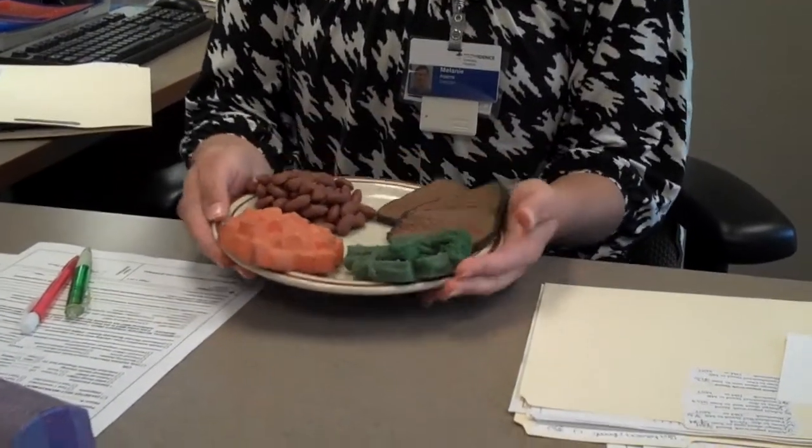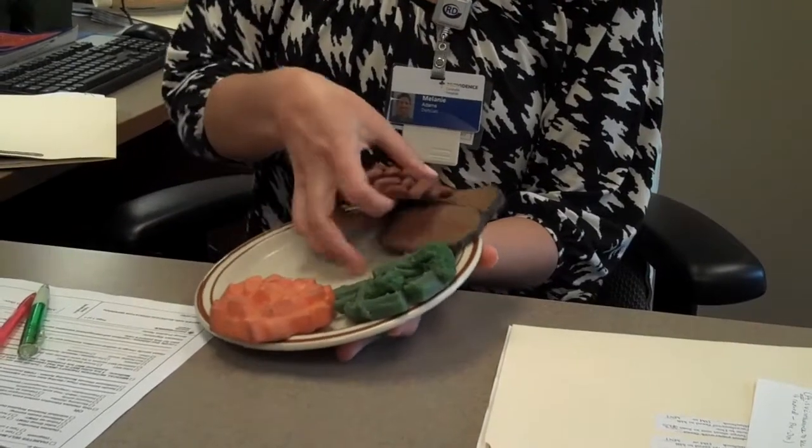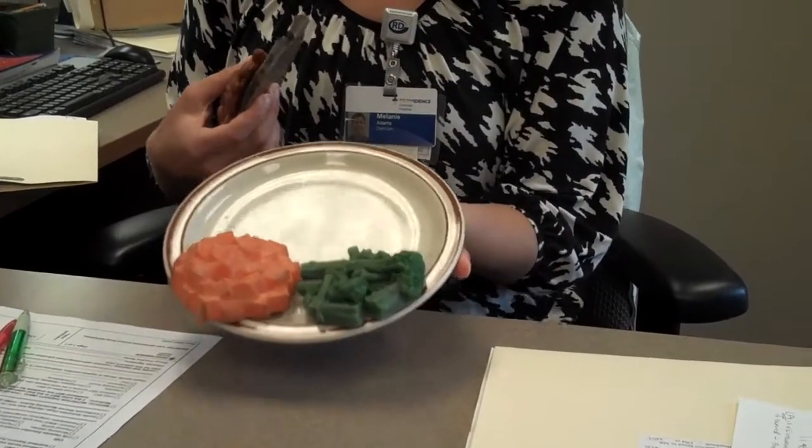One easy method is to find a 9-inch plate — that's what this plate is — focusing your plate on half vegetables. It's probably one of the biggest secrets with keeping your portions under control.